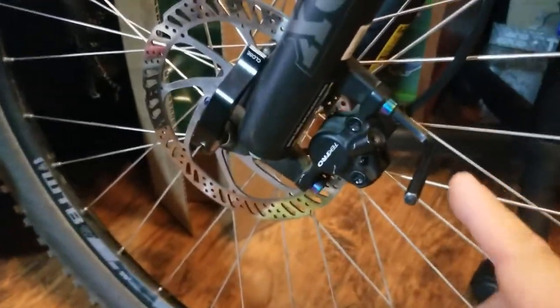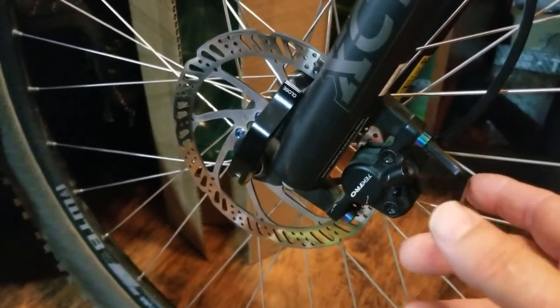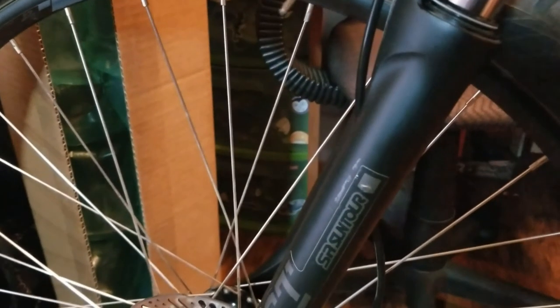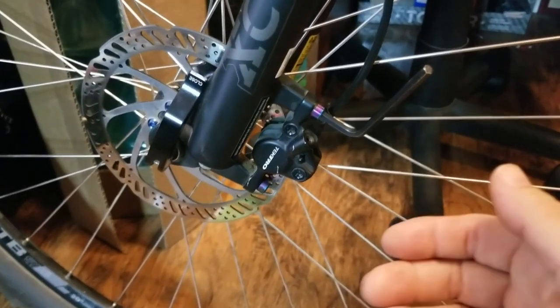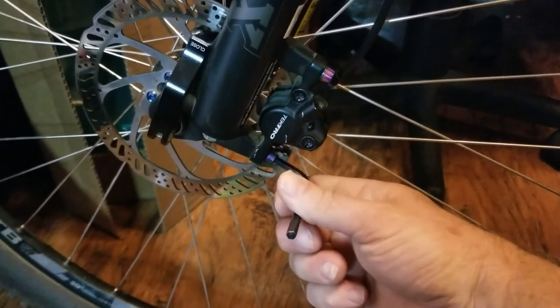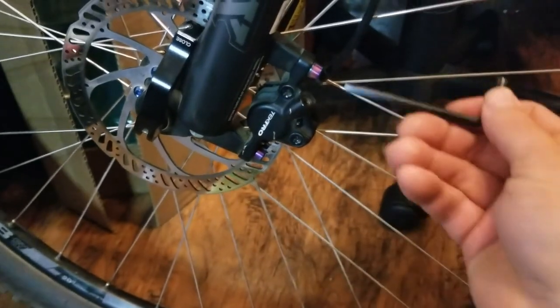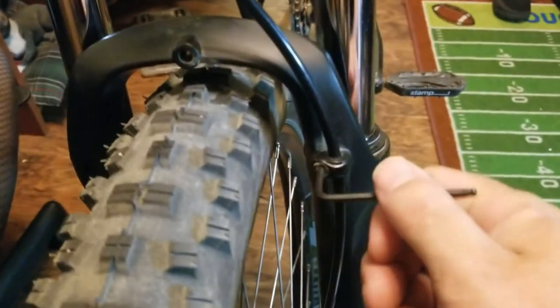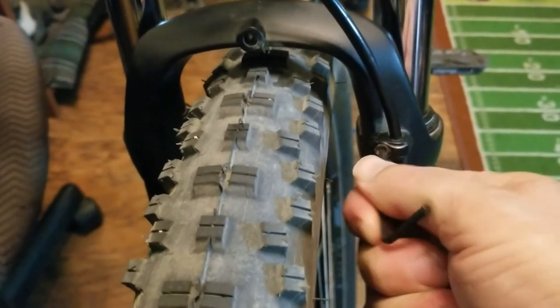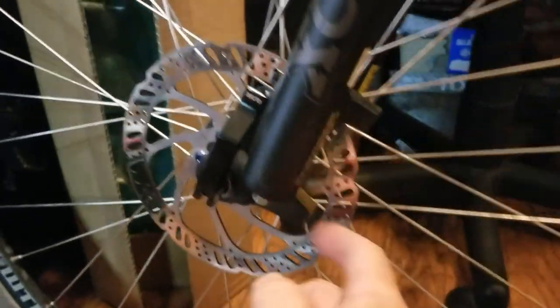First thing I'm going to remove is the brake. This takes a 5mm Allen. The brake has been removed.